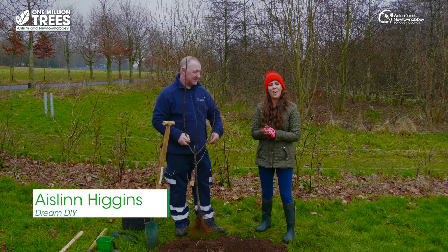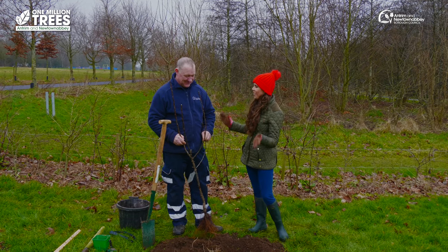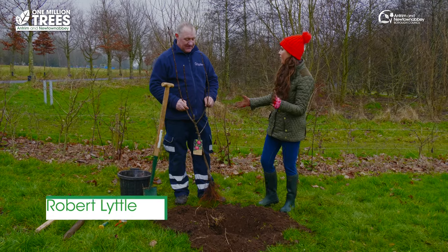I'm delighted to be joined with Robert Little who is the gardener here in Six Mile Water Park. We are planting a tree today and you're going to tell me how to plant the perfect one. So first of all we've got a hole — how far do you have to go down, how wide do you need to go, what's the perfect way to do it?